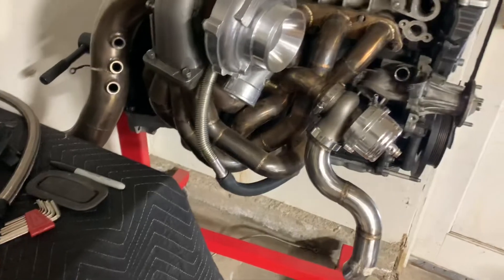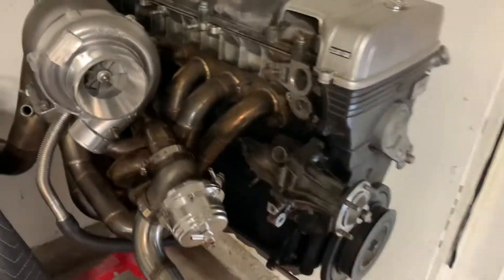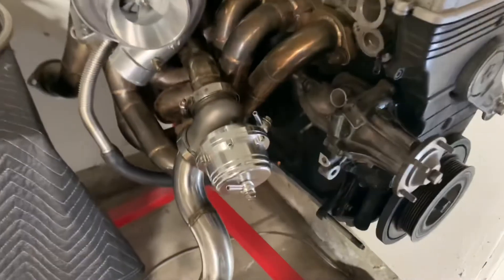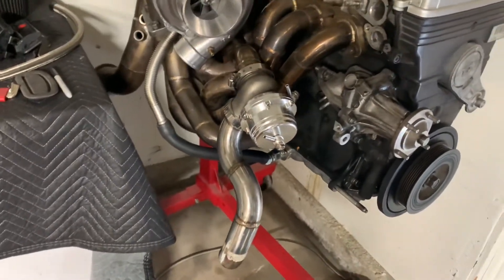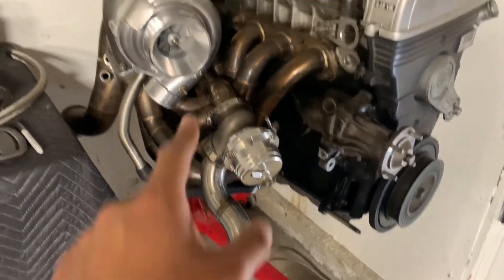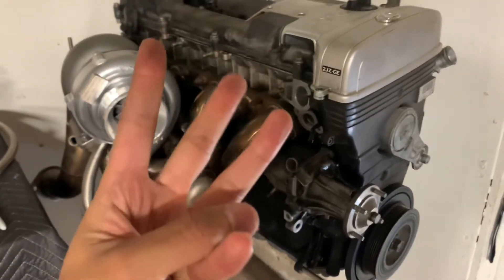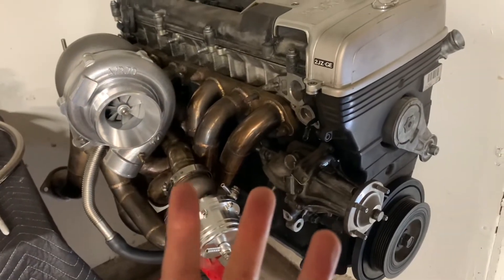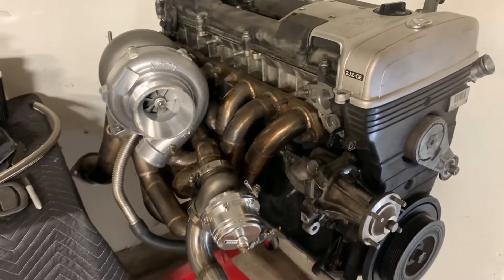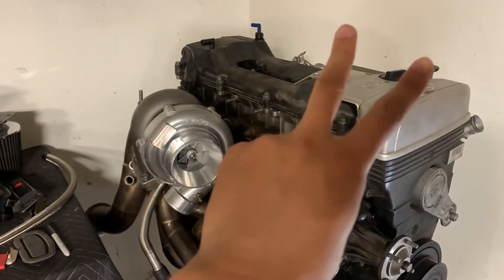For this build I'm just gonna do it part by part. This part is just gonna be the oiling system, and I'm gonna run the feed line up here. The next video will be putting the oil pan inside the car and mocking this up. Part three will be wiring, and part four will be starting the car. Stay tuned, make sure you subscribe and like the video. Deuces.